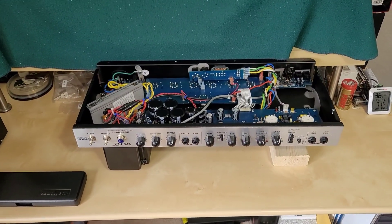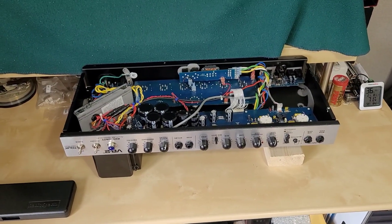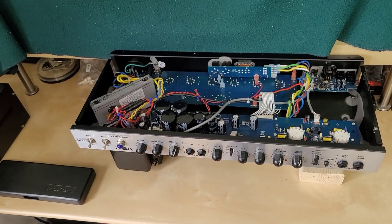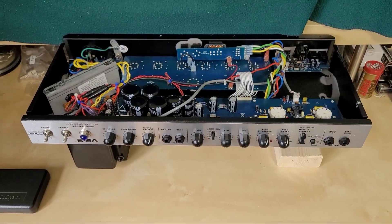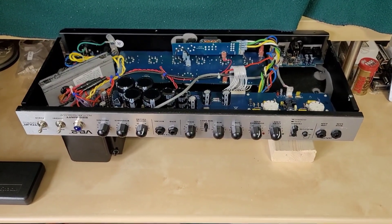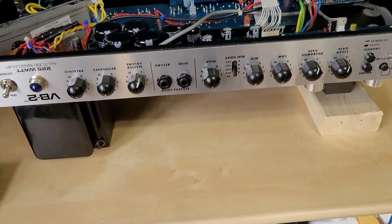Greetings viewers and welcome back to my channel. Today's video is actually a little bit of humble pie for me. I should have done this at the last video that I had this amplifier apart but here we go. You've seen this in previous videos — this is my PV VB2 tube base amplifier and I had recently cleaned this up and did a lot of work on it.